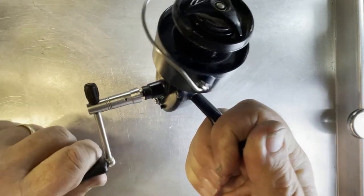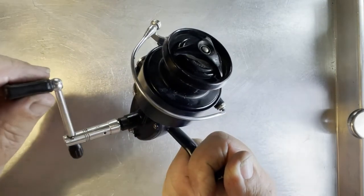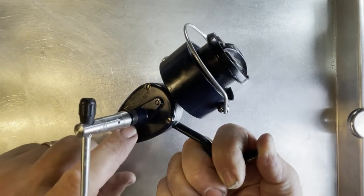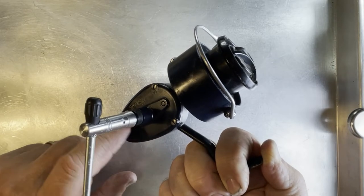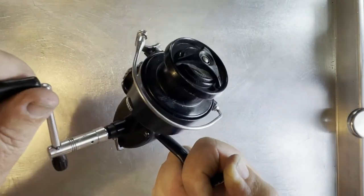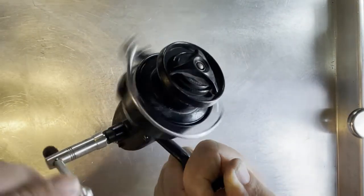The reel only turns that far and then jams. I suspect I know what's wrong with that — I think the gear inside here is not synchronized for the crosswind. I'm pretty sure that's the problem, but I'm not positive. If you take the anti-reverse and turn it on, then this thing locks up completely. It won't do anything. You have to have it in the off mode to get it to even move at all.